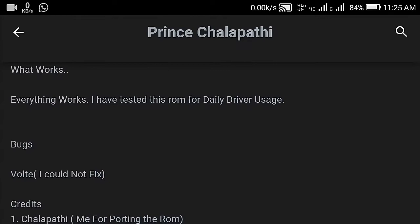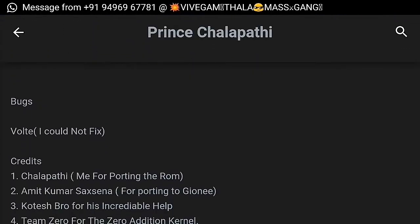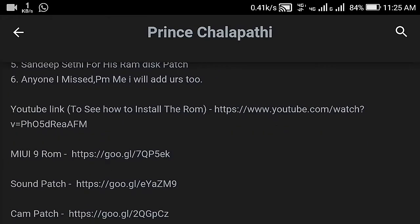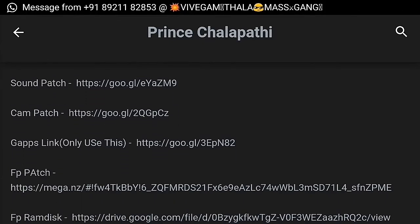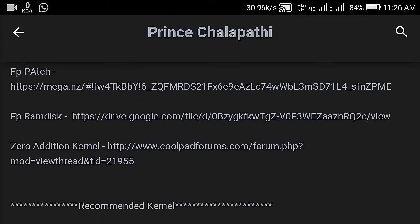This was a MIUI 9 for the device — not really liking it, it's already not working. This is the MIUI 9 ROM with drone sound, camera patch, GFX link, fingerprint patch, and finger-to-climb. This is the zero additional channel.